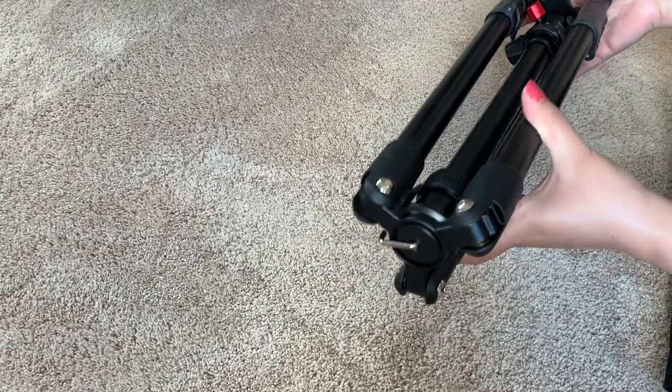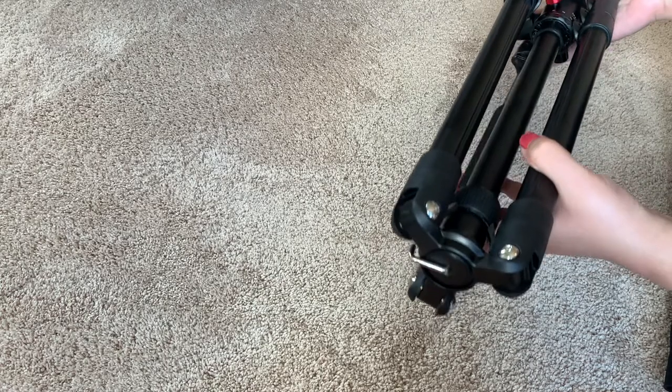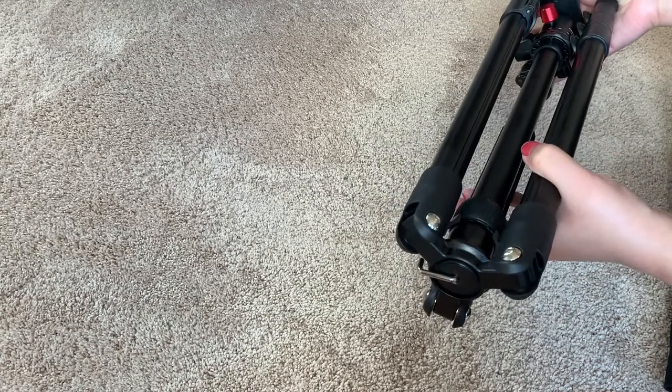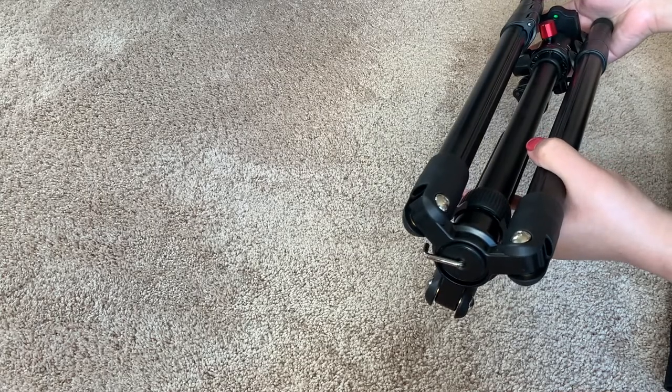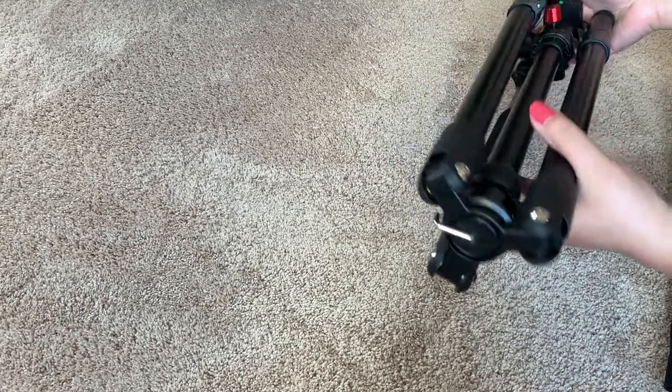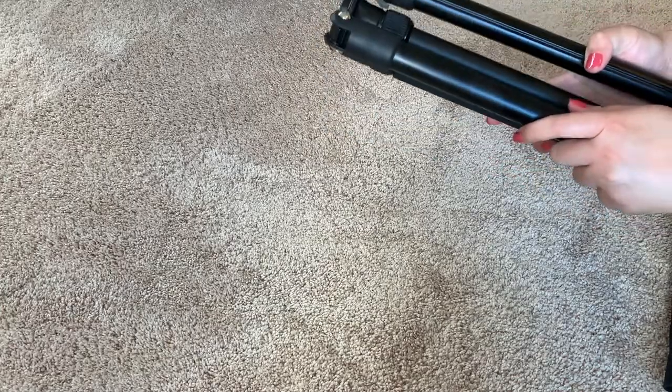The weight of this tripod is around 2.9 pounds which I think is pretty light for a tripod, but you can use this with a camera. So it's a win-win — it doesn't weigh that much but you can put a lot of weight on it.